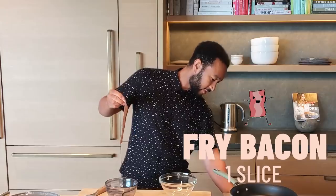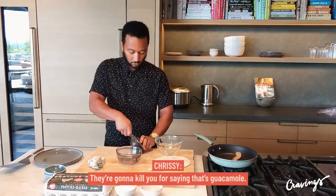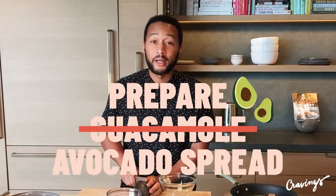We're going to start by frying one slice of bacon. I do it usually on medium-high. We like to serve it with a really quick homemade guacamole, which is basically avocado with a little garlic and salt. So we like to serve our quesadillas with a little quick avocado spread.